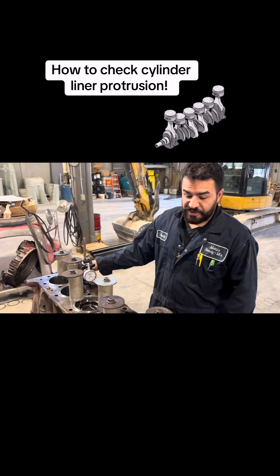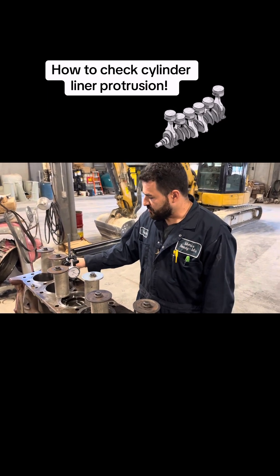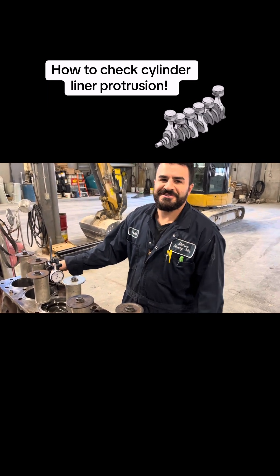I don't think you ever have to cut these ones — I think that's only aftermarket. But that's just a quick tip for anybody who's doing that today. Stay tuned for more, see ya.